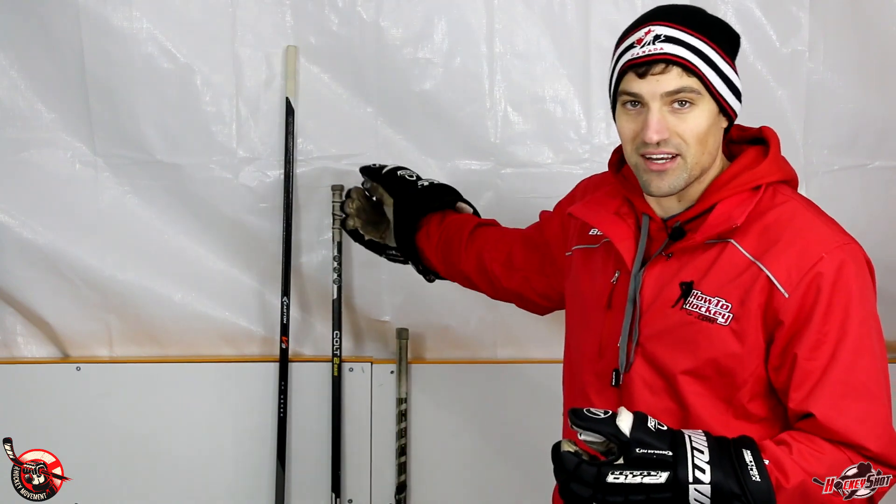Hey guys, it's Jeremy from HowToHockey.com with The Hockey Movement. In this video we're talking about proper hockey stick length — what is the right length for you? I'll share a method for brand new hockey players, a method for experienced players, and talk about the pros and cons of longer versus shorter sticks. Behind me I have some sticks: a really short one, the one I use, and Zdeno Chara's hockey stick for demonstration purposes.